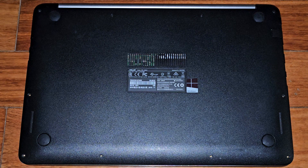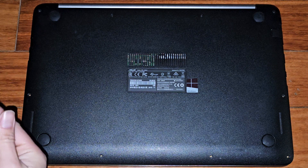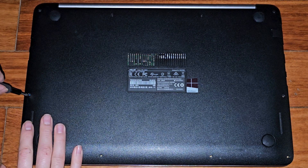Let's get the last of the screws back in and we'll be good to go. Obviously we'll also need to turn it on to make sure.